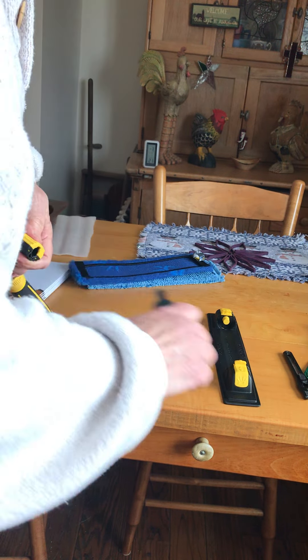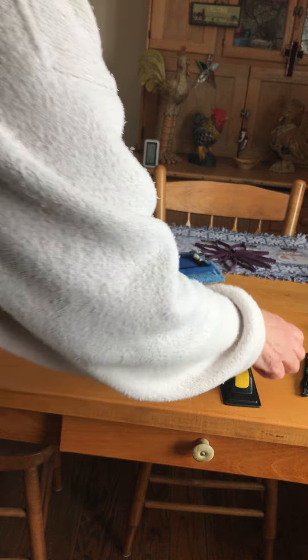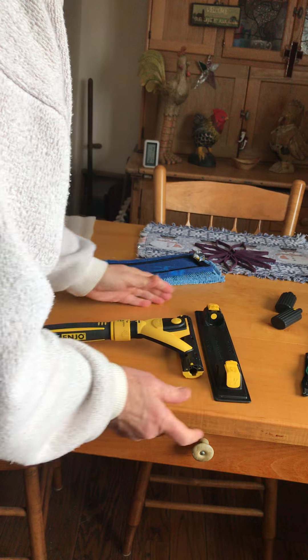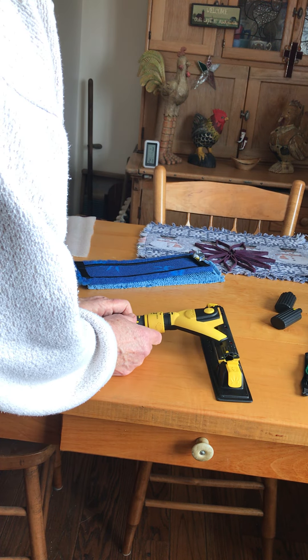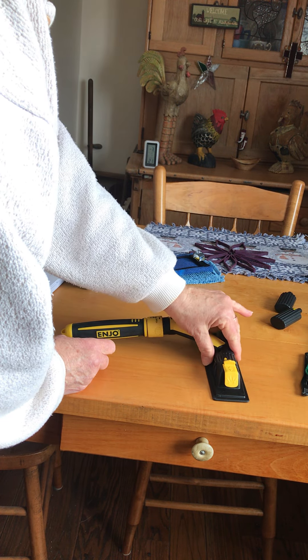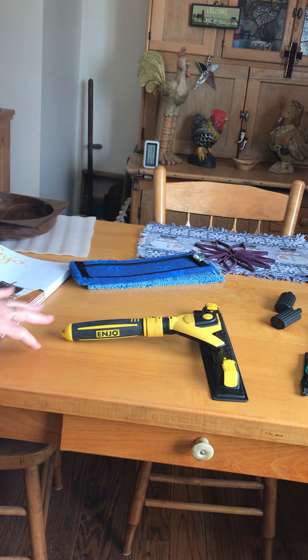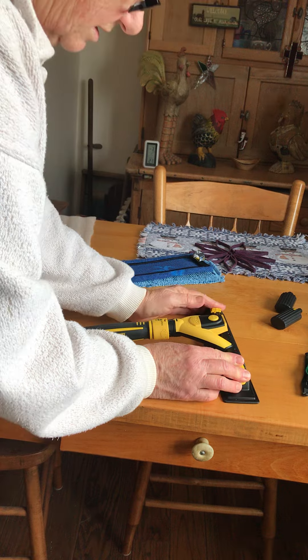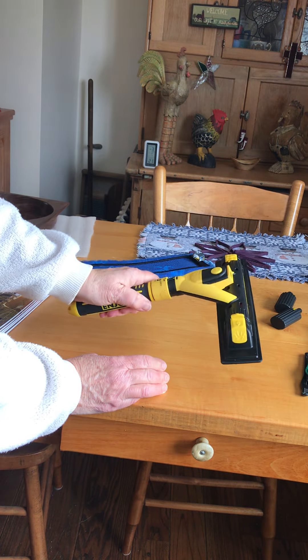I got to take my extenders off. So you get down into the base unit, pull out these little levers, sit your combi in there, and so it's at the proper angle when you sit it on the table. Then you just click that back in, and that holds that to that.